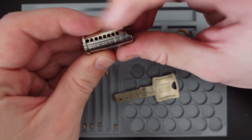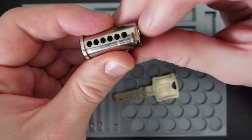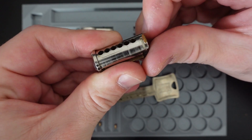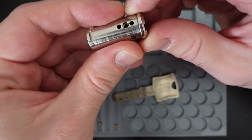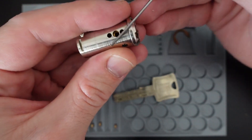Here is our plug, which is pretty much drilled all over the place — six chambers for the main pins, without any over or counter milling on this side. Passive pins and more passive pins from the bottom in chambers one and three.